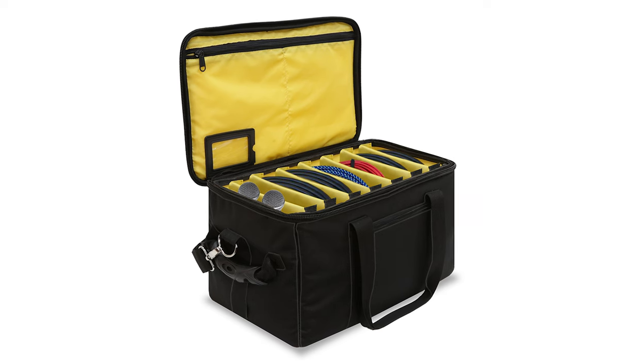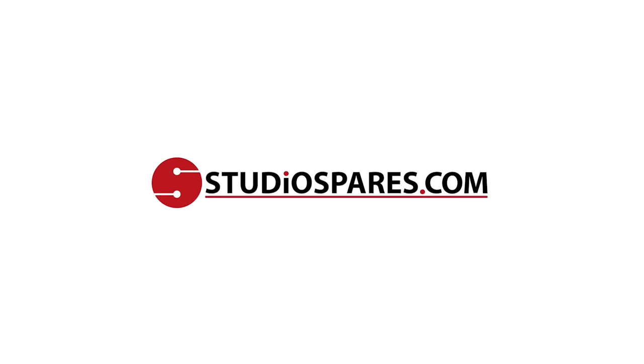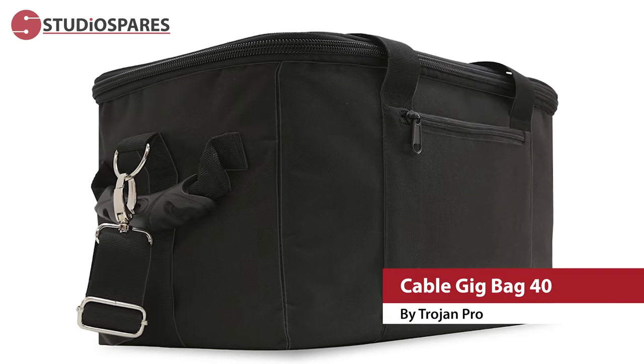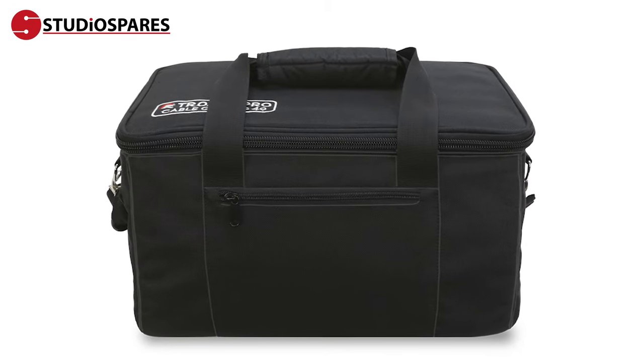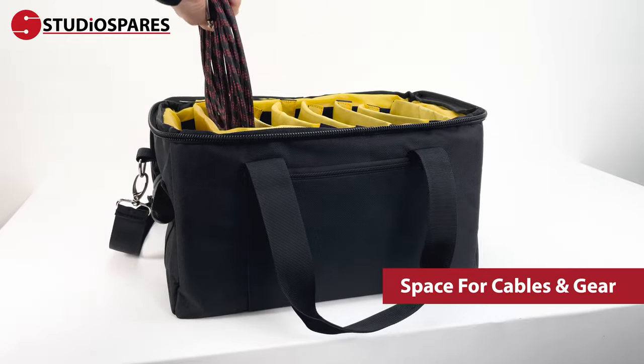The Cable Gig Bag 40 is the perfect solution for transporting your cables and any other small equipment easily with no stress or mess. There's plenty of room for your cables,